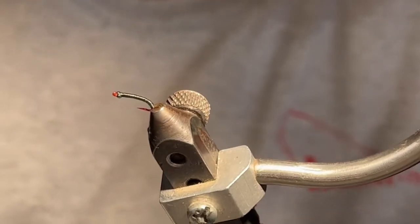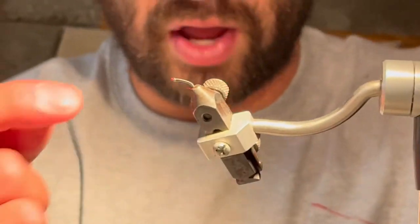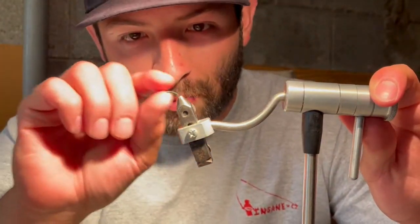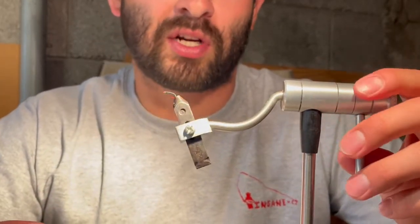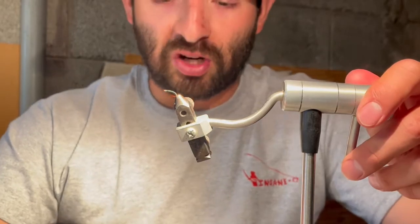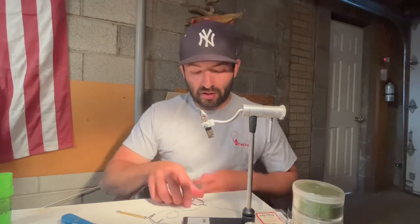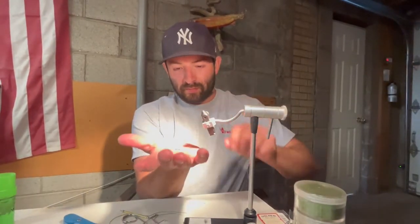There we have our green annelid — I like to call it the Christmas special — with the red hook underneath. You can see a lot of the red coming through, especially in the light, where the body looks more translucent compared to a solid red annelid, giving the illusion it really is an insect with internal organs. The red annelid works as well; it just depends on stream conditions and water clarity. You can make a bigger, more predominant head — it depends on what's working and what you like. That's the nice thing about tying flies: you can add your own spice and flavor to almost everything.